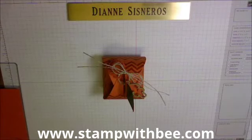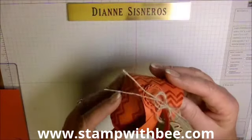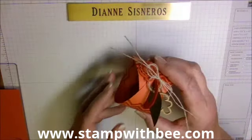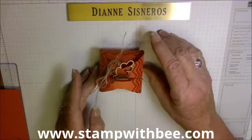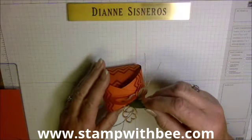Hey stampers, this is Diane Cisneros, and today I'm going to make my hump day video. I'm going to be showing you how to make this curvy keepsake box, which is in the holiday catalog, and I've decorated it.